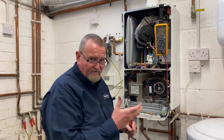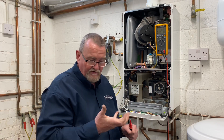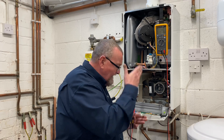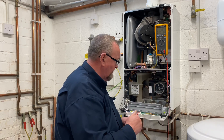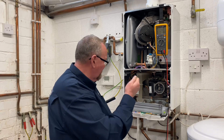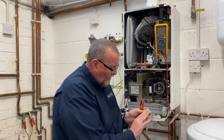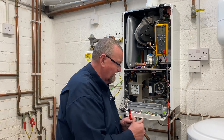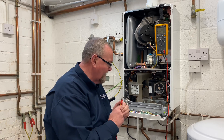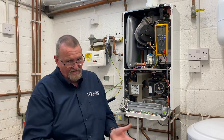When testing components electrically, the key rule is: carry out safe isolation — refer to TB118. Always remove the component from the circuit board and test at the wiring going to the component, or use a test piece. This avoids damaging the little connections on the PCB connector. Be fairly gentle when putting your probes in — don't jam them in and damage the wiring harness.